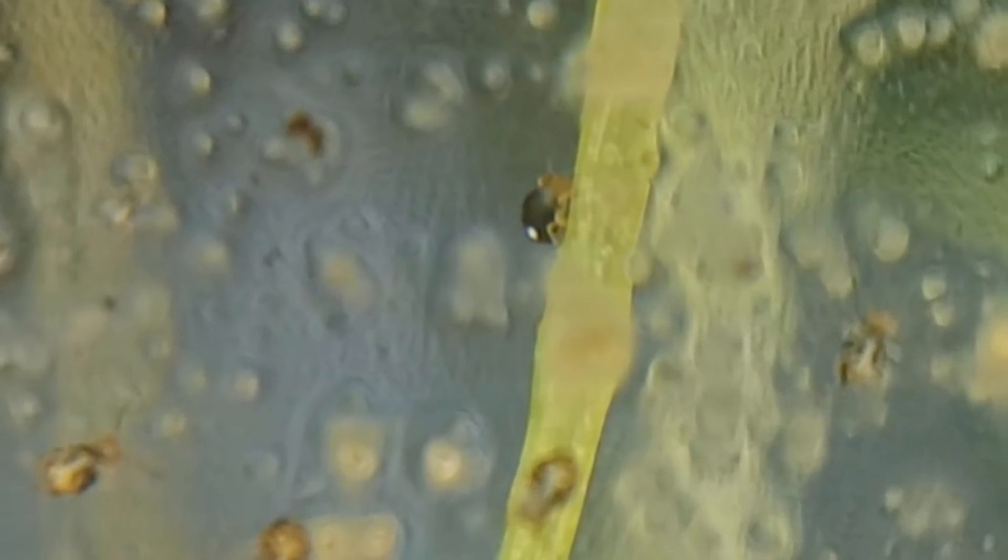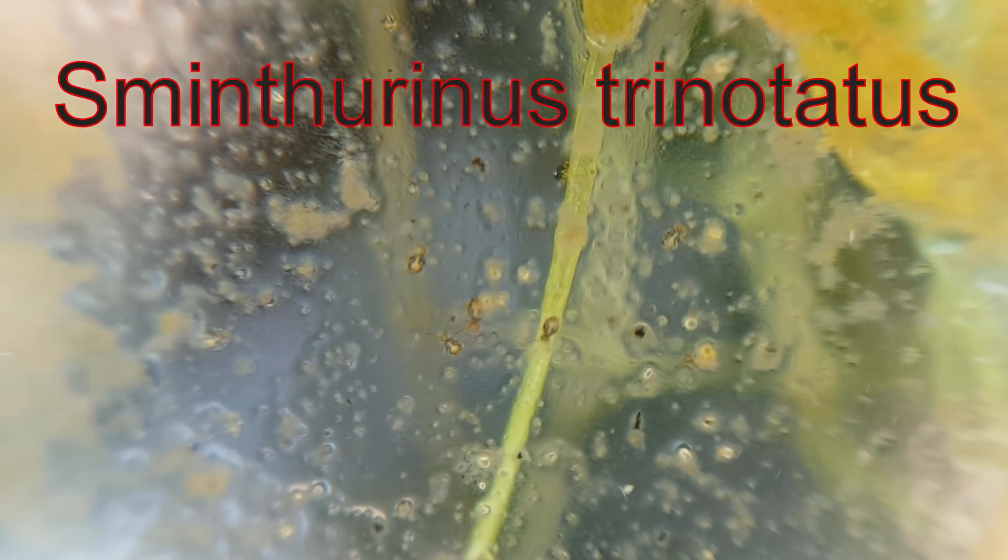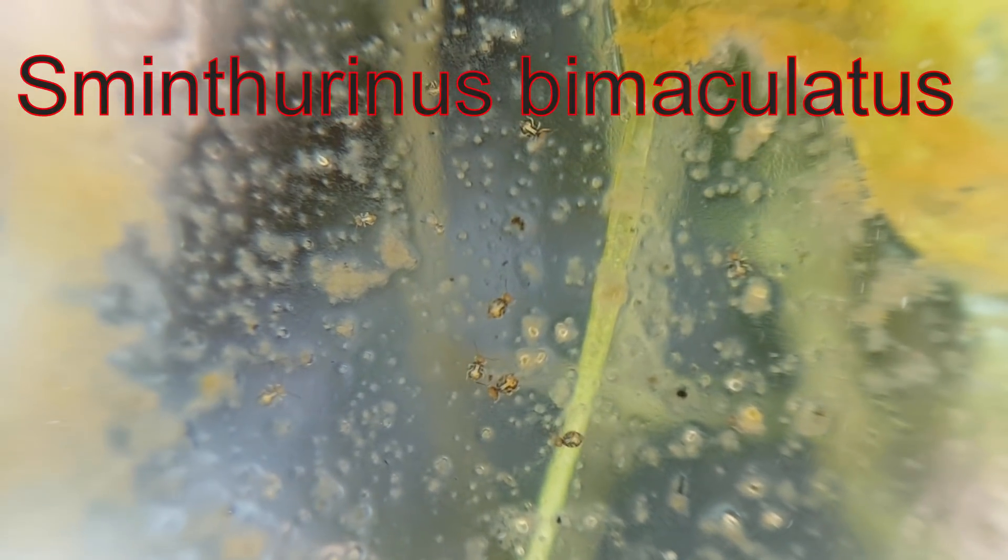The colored species were much easier to identify. They are closely related, but this is a huge clue — it has a big white spot on its abdomen and a lighter head and legs. This can only be a Smintherinus trinotatus, or Smintherinus binoculatus. Both of which are actually quite rare, which I think is really cool. You can Google some pictures; I don't want to get copyright striked.